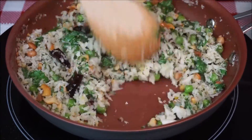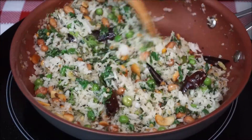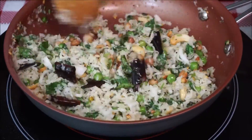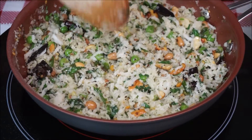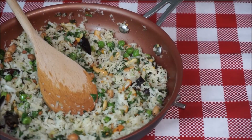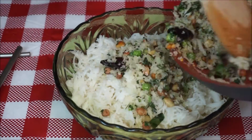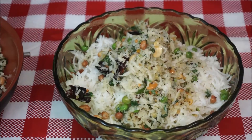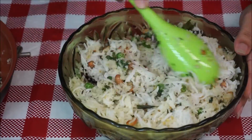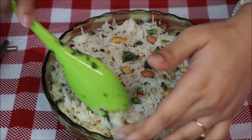Now remove the lid and check if the coconut is done. Do not overcook or fry the coconut, which will make it lose all its natural moisture and sweetness. Now transfer this entire content to the bowl of cooked rice and mix gently. This is how it looks like in the end.